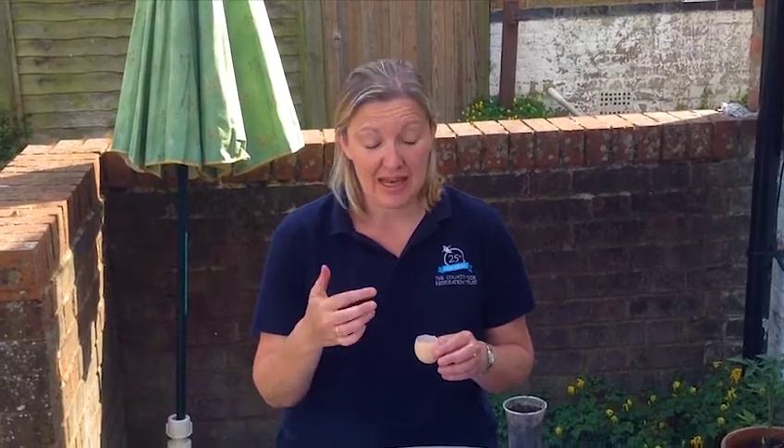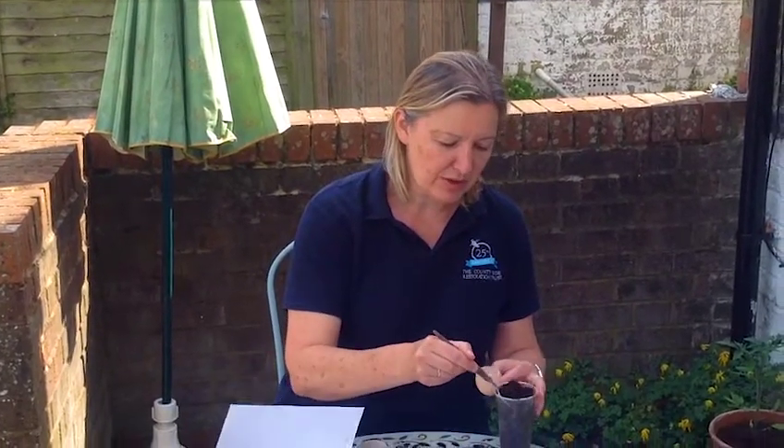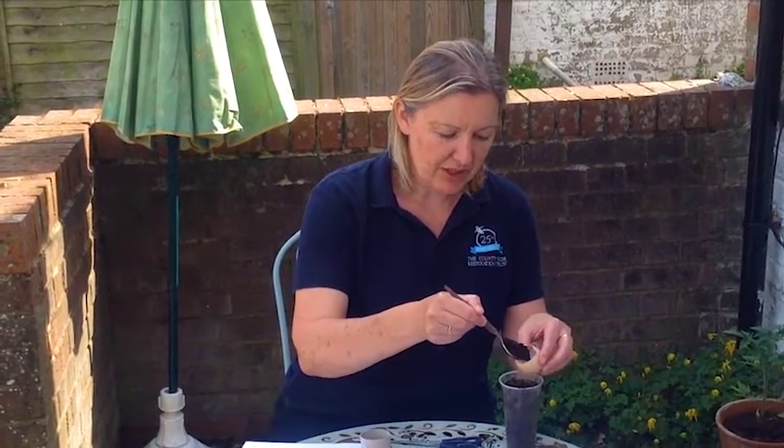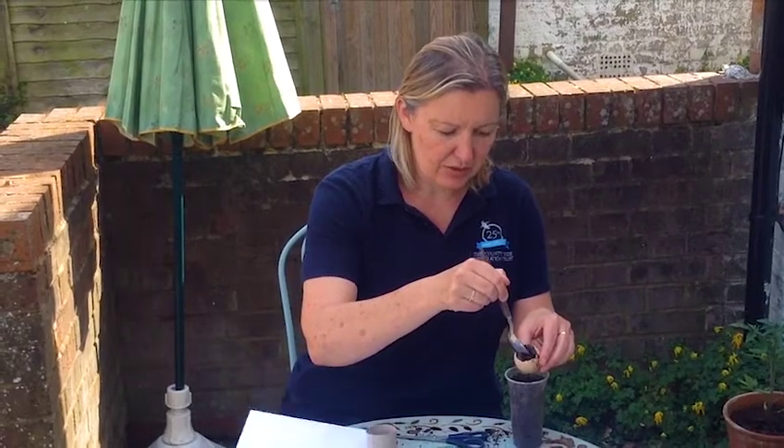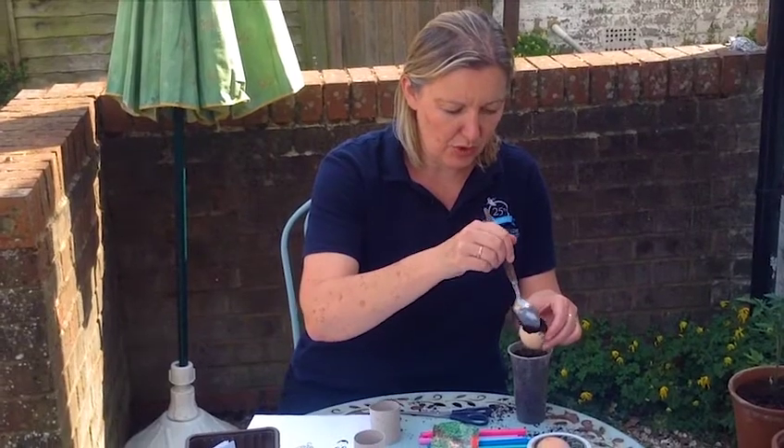My first job is to put some compost inside the eggshell. Now it is a little bit of a messy job so it's probably better to do this outside. I'm going to just pop the compost onto the spoon and very gently try and fill it as tidily as I can, pretty much up to the top.